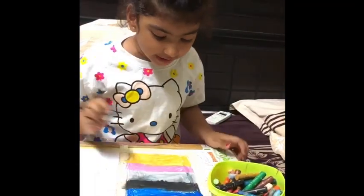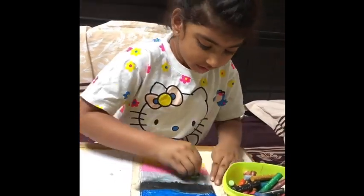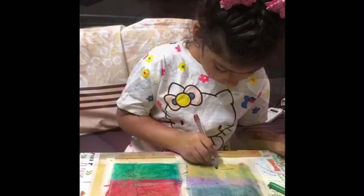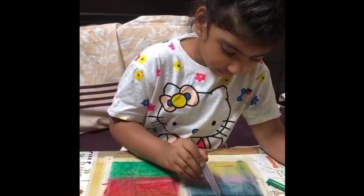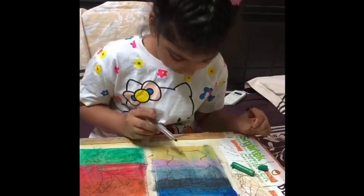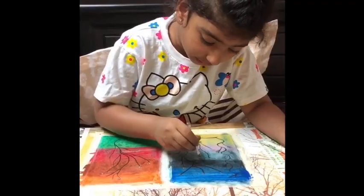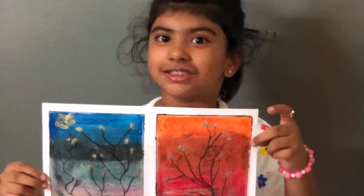take a paper and put tape on it and color with oil pastels and blend it with tissue paper. It is the same on the other side also. Draw a shape and face it like flowers.